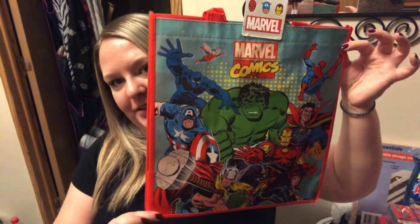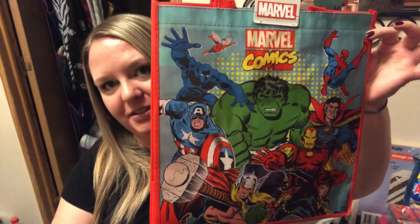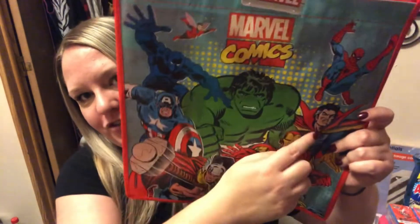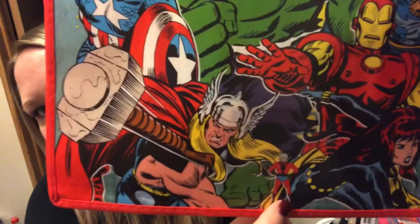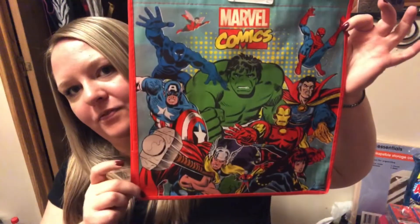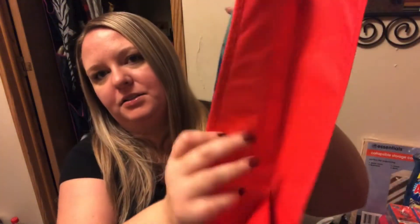I need another tote like I need a hole in my head, but I just couldn't pass this up because it's like the old school Marvel comics. I got so excited when I saw it had the Wasp on it — I love Ant-Man and the Wasp — and it also has Doctor Strange and little tiny Ant-Man. It has some of the not-so-typical characters on there. It's a canvas-y material, printed on both sides in red. If you're looking for reusable bags, Dollar Tree is where it's at — pretty much every reusable bag I have is from Dollar Tree.